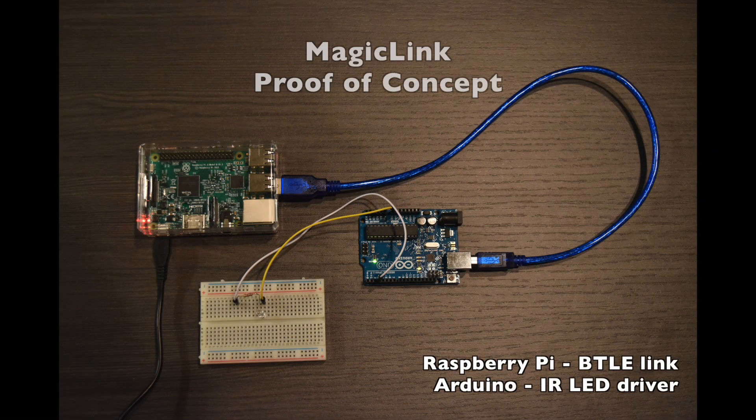The Proof of Concept uses a Raspberry Pi for Bluetooth communication and an Arduino Uno to drive the infrared LED that transmits messages to the Made with Magic device.